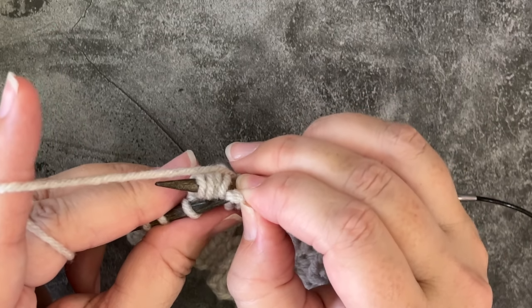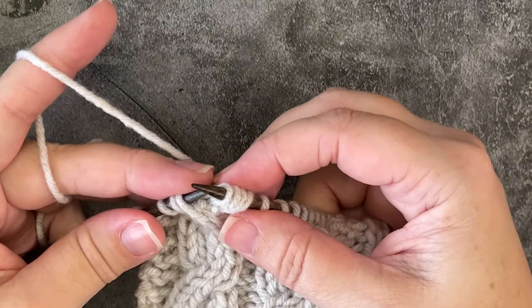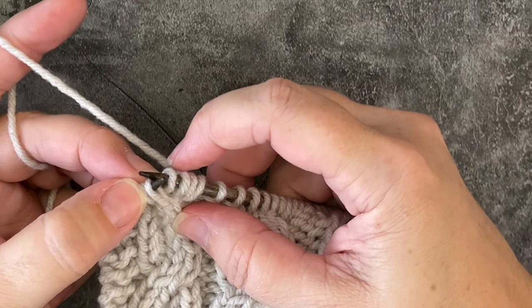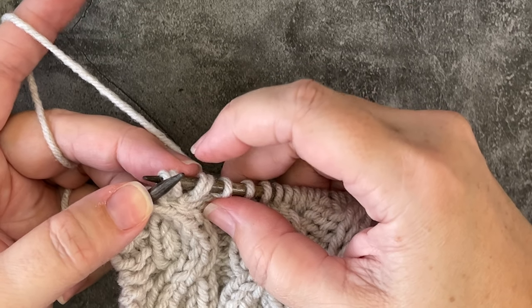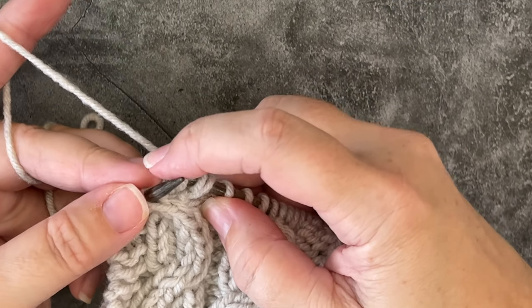Pull out my needle, pick up those first two, and rotate my work. Now, if you look, I've got two knits, and then I have these two knits, and then the two purls that are in the middle — but we want these purls on the other side.